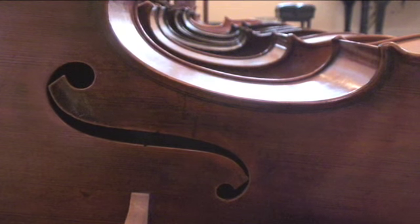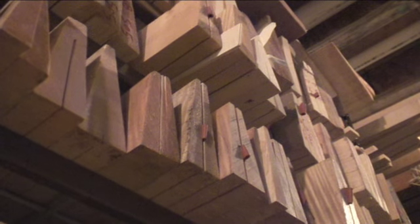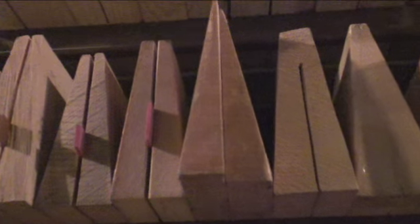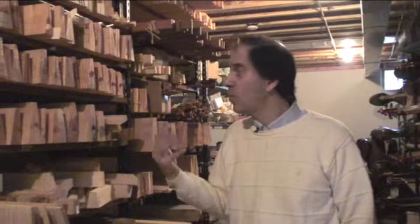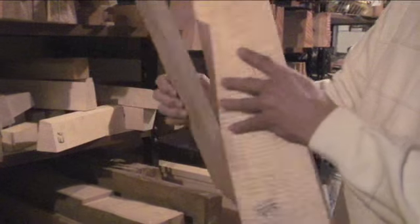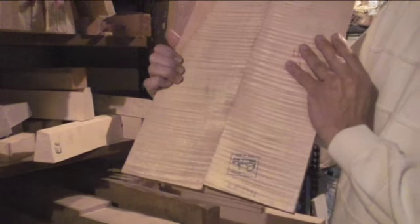eventually that took the time away from my music. The process of violin making begins with the right wood. Makers usually take great pride in their wood because this is what will eventually help to determine the quality of their instruments.